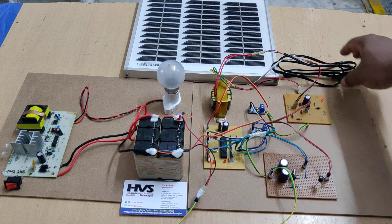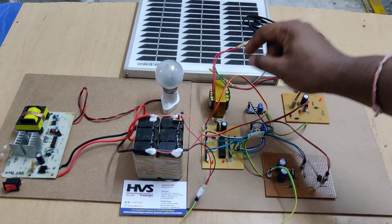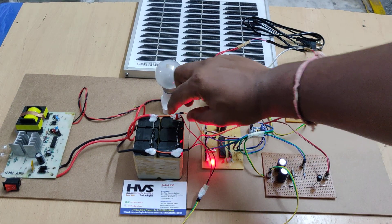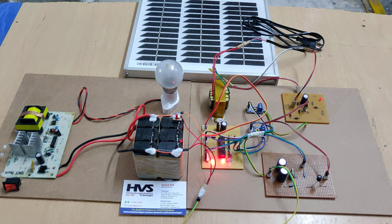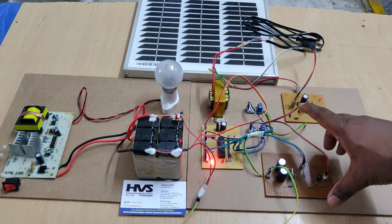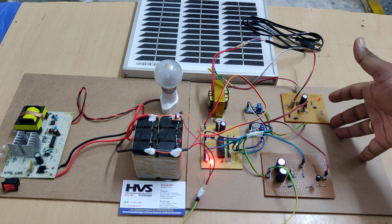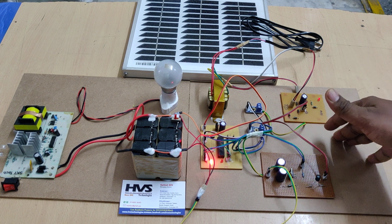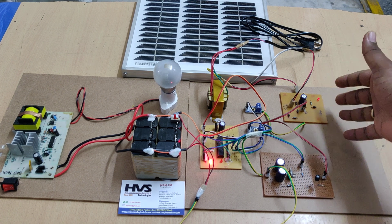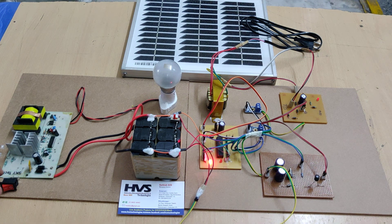Now let's see the demonstration. We place the solar panel here and switch on the kit — the light turns on and off twice initially as the program starts. Currently we are getting low voltage; the boost circuit only works when it receives above 8 volts. Below 8 volts it cannot boost up to 14.5 volts — so 8 volts is the minimum required for the boost operation.